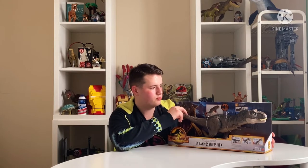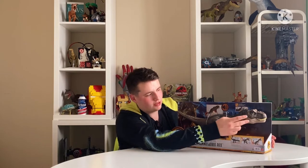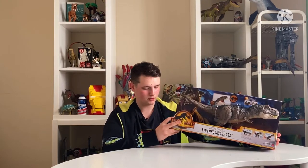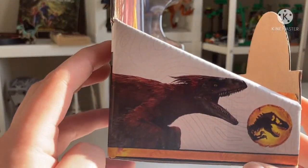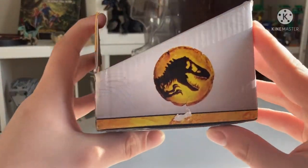It also has an ability when you shake the tail from side to side - it makes a shaking sound effect, which I assume relates to the massive mouth on this guy. Before we take him out, we'll look at the back of the box. On the side of the box there's actually a render of the Pyro Raptor, which is interesting. You also get the Dominion logo on the other side.